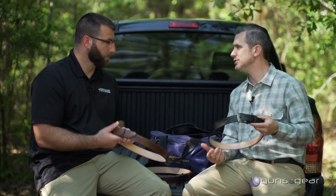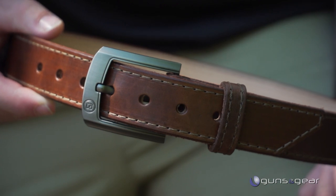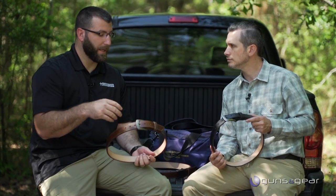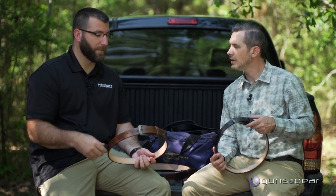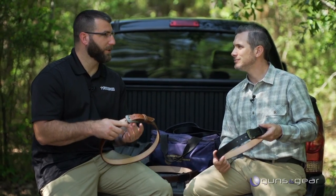CrossBreed has a full line of belts in lots of different colors and flavors. These are executive belts, offered in black and brown with several different buckle options — this is the gloss, this is the matte. They can be worn with a suit or with pants, however you want. This is a true gun belt at its core, but it's meant to be a little dressier so that you're not looking like you're carrying — it doesn't scream 'I'm carrying a gun.' It is not tactical looking at all.